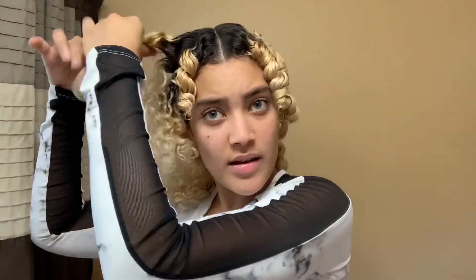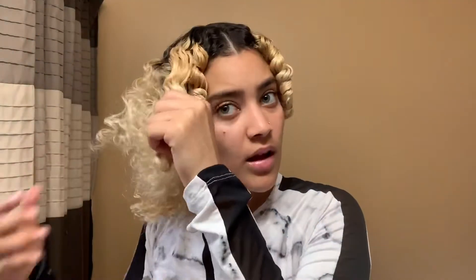You would get different results if you used more rods, but since I only had 10 I did bigger pieces. I'm applying a couple drops of growth oil, rubbing it in as I separate each curl. Look at this side versus this side — totally different!